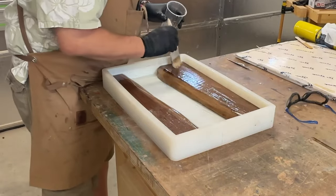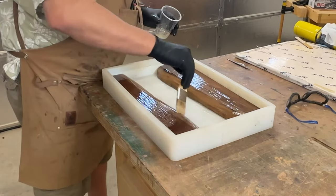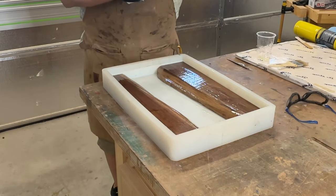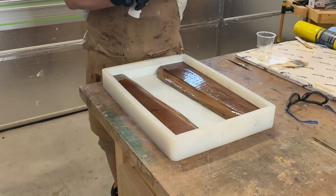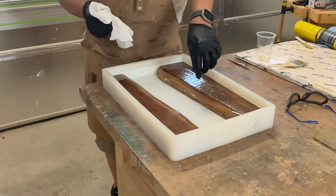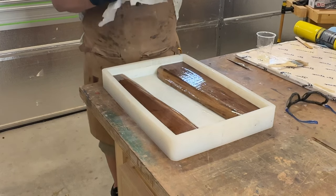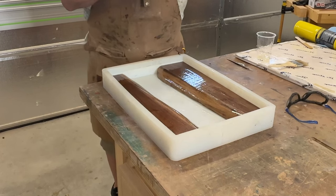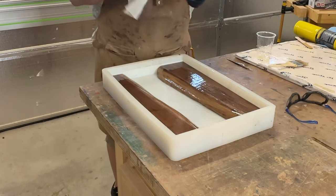One other advantage of putting a full coat of epoxy on the bottom is that when you start to pour your epoxy, your wood wants to float. We'll put some blocks on there to make sure it doesn't. But by doing it this way, it also keeps the wood kind of adhered to the form. Remember, we put mold release so it'll break apart pretty easily, but it takes a little force. So this also helps with the wood from floating up when you pour.